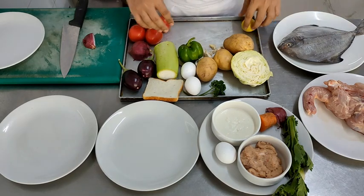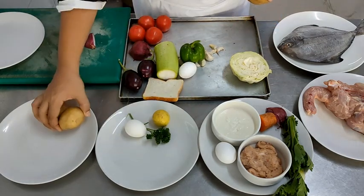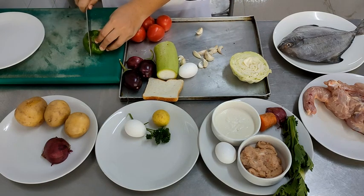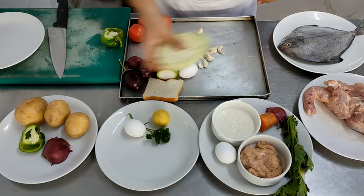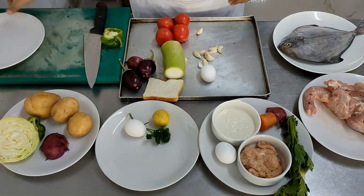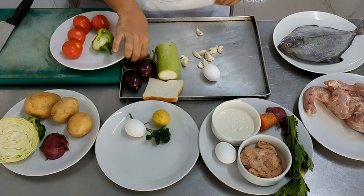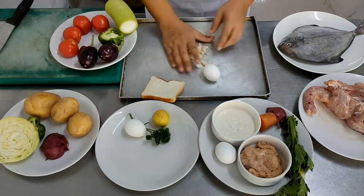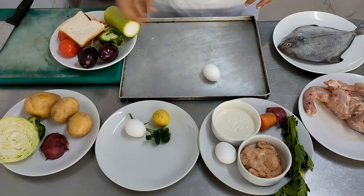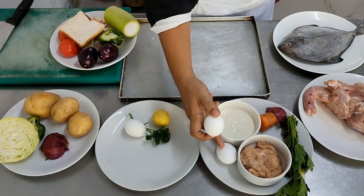For the fish, we require lime, parsley, and egg for making the batter. For the starch accompaniment, bubble and squeak, we require potatoes, onion, some capsicum, and cabbage. For the vegetable accompaniment, ratatouille, we will need aubergine, capsicum, tomatoes, the remaining onion, marrow, and garlic. The bread will also be used for the garnishing of your ratatouille. The leftover egg white will go into the chicken mince quenelle mixture.